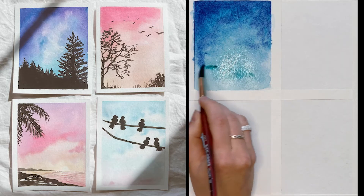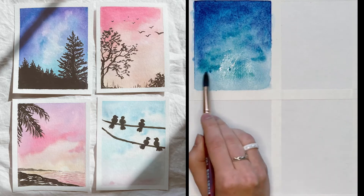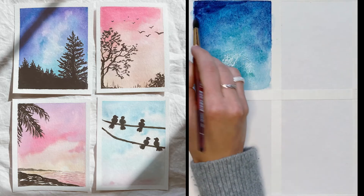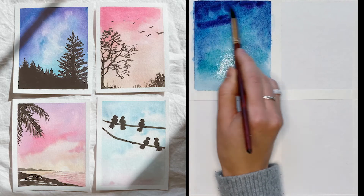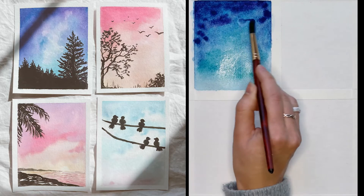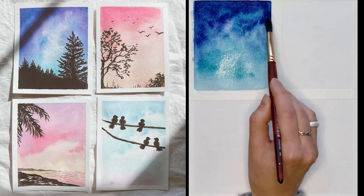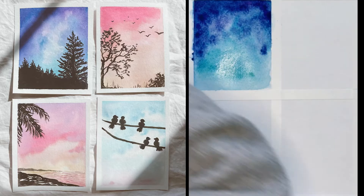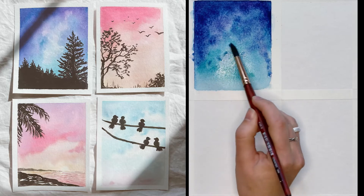I'm going to grab a little more green here just because I love how this green is blending with these blues, and then again dropping in a really pigmented dark purple. I'm not really blending on my palette here, I'm just going straight into the color and dropping it in. Dropping in some water here to get some more fun blend on the page — there, I think that's satisfactory.